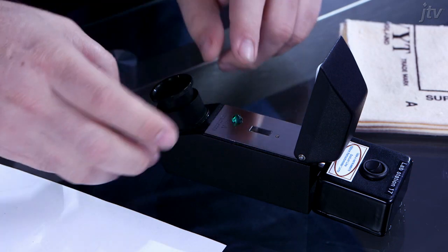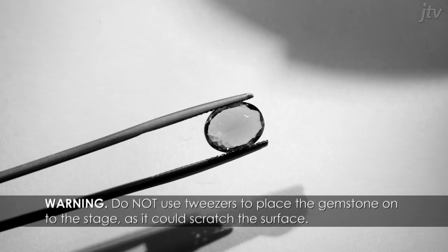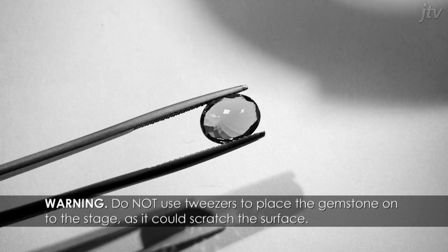Place your gemstone table side down on the stage and slide it through the liquid and onto the middle of the hemi-cylinder. Warning: do not use tweezers to place the gemstone onto the stage as it could scratch the surface.